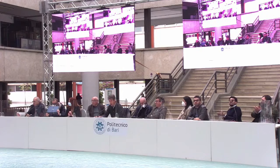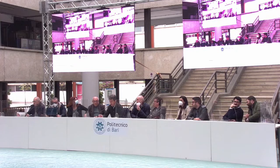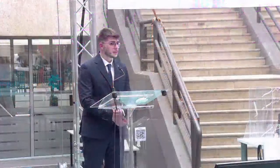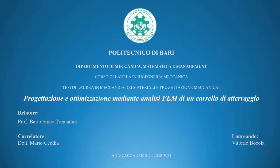Bocola Vittorio presents a thesis whose supervisors are Professor 32 and Engineer Ceddia. Good afternoon. Before starting, I would like to thank the Commission, my supervisor Professor Bartolomeo 32, and my co-supervisor Doctor Mario Cendia. My thesis work focused on the design and FEM-based optimization of a landing gear.